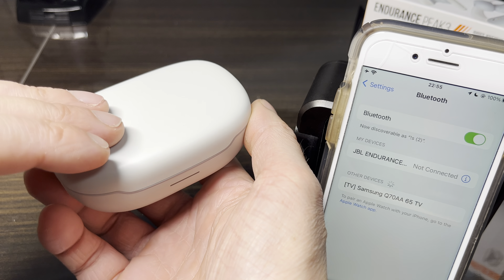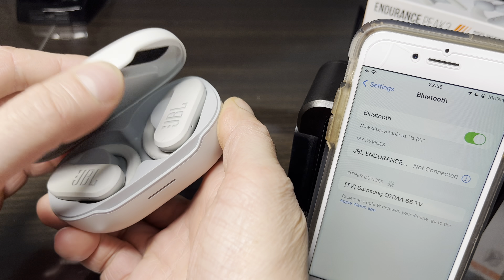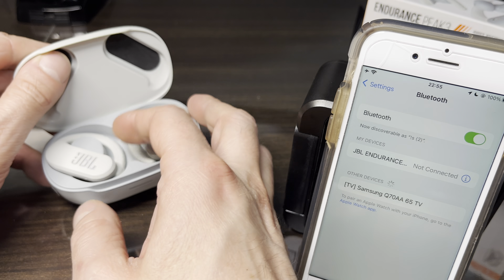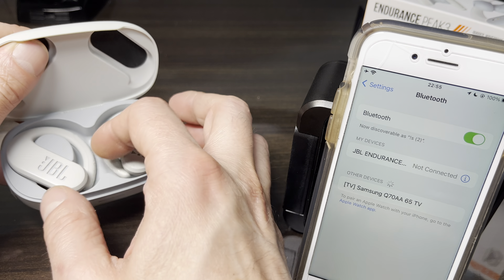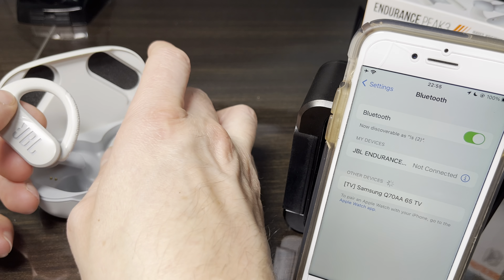Now we just normally take one or both earbuds out of the charging case. This was already the factory reset — the earbuds have forgotten about all the devices they were previously paired to.